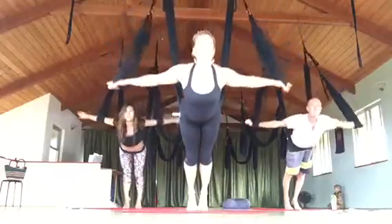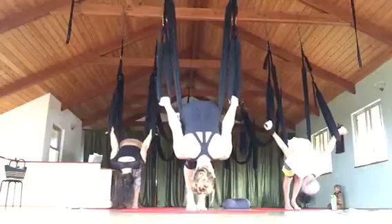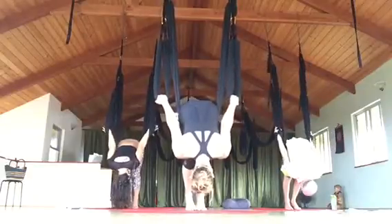Inhale, lift the chest. Exhale, bring the arms all the way to the sides and bow — forward fold. Hands pointing up towards the sky and holding on.